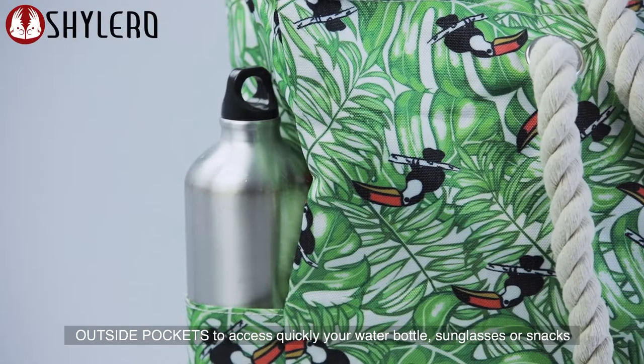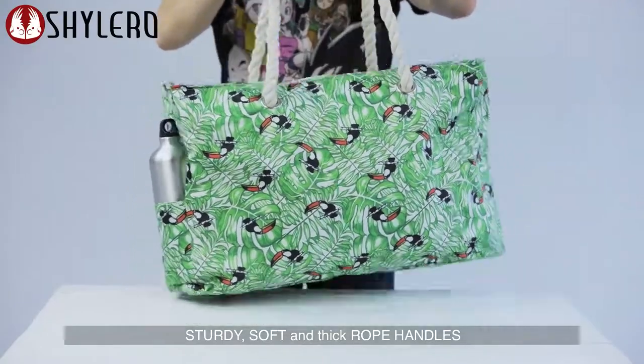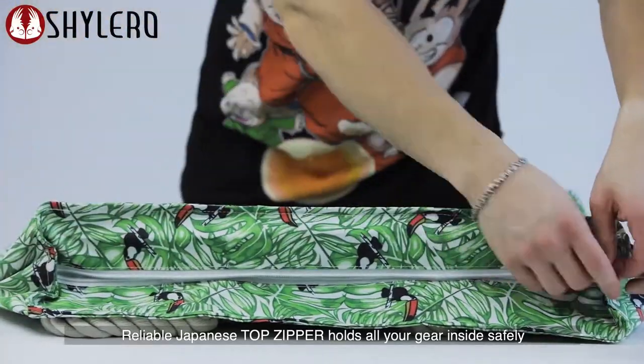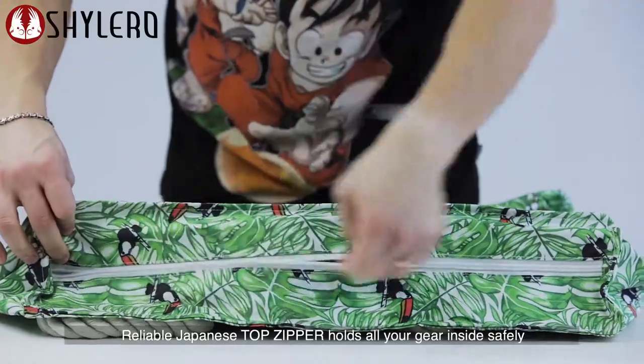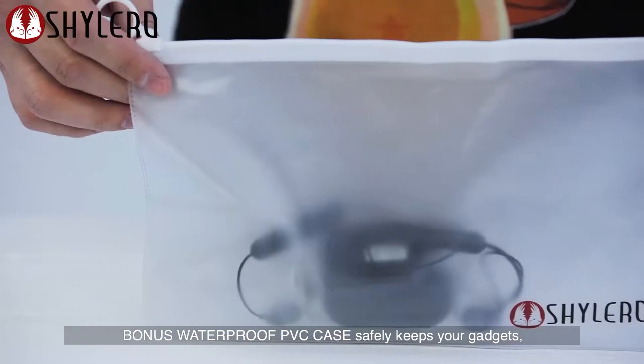Outside pockets to access quickly your water bottle, sunglasses, or snacks. Sturdy, soft and thick rope handles. Reliable Japanese top zipper holds all your gear inside safely. Bonus waterproof PVC case safely keeps your gadgets.